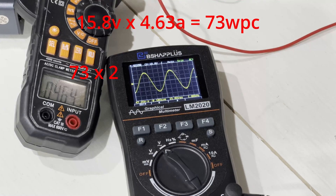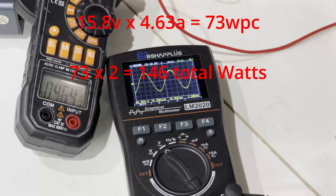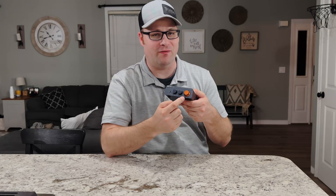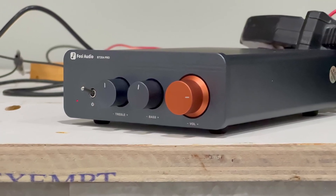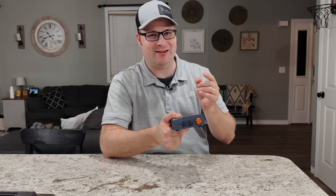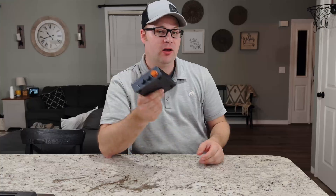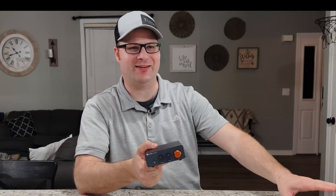With the included power supply it did about 73 watts per channel, or a total of 146 watts. It hit clipping right at the three-quarter mark on the volume control, so you don't want to turn this amplifier past three-quarters — at that point it starts clipping and can damage your speakers.